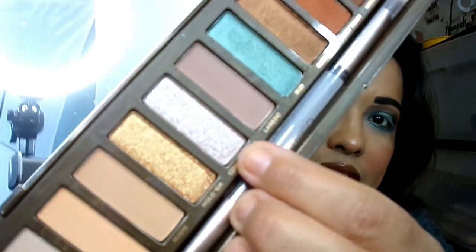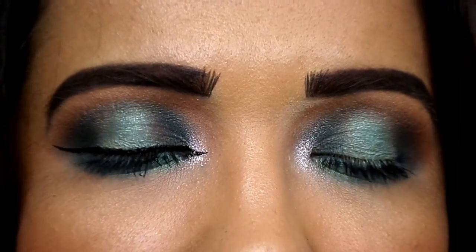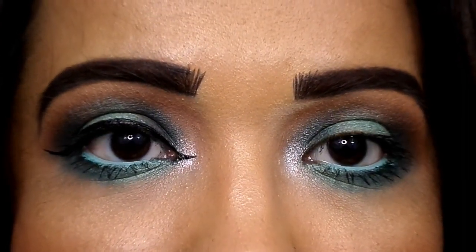For my inner corner highlight I went in with Cowboy Rick — I want to call it a taupe shimmer, it's just like a silvery taupe, really pretty. I applied it right there using my finger like I always do. I also put on some mascara, and in my waterline I have the BH Cosmetics Power Pencil in the color teal — it just adds that extra pop of green. This is the finished eye look today; I really like it. I really love these teal colors they added, I just feel like they should have added maybe two more.